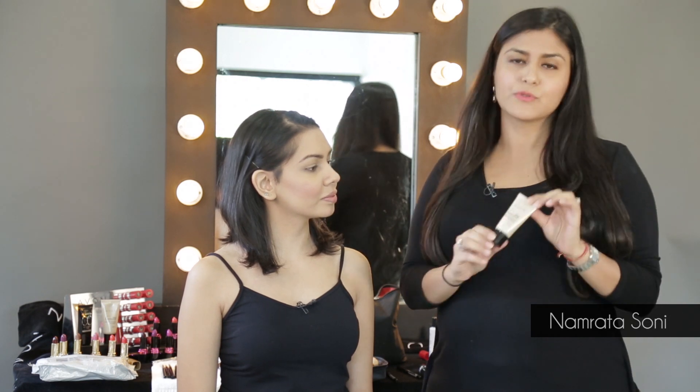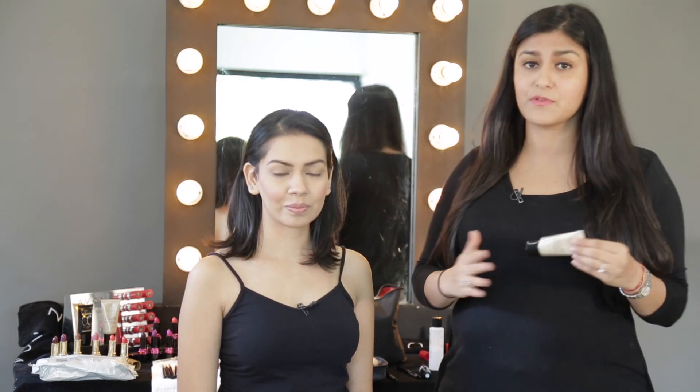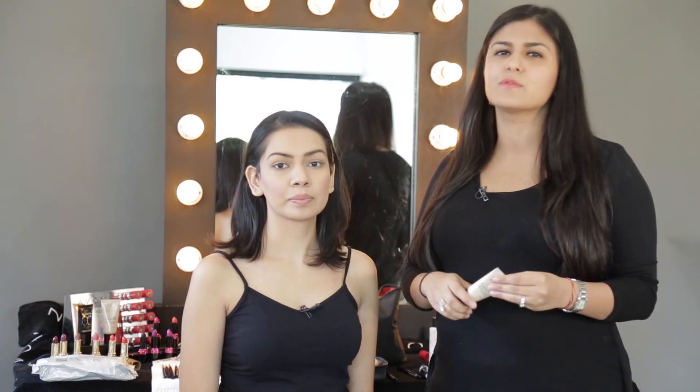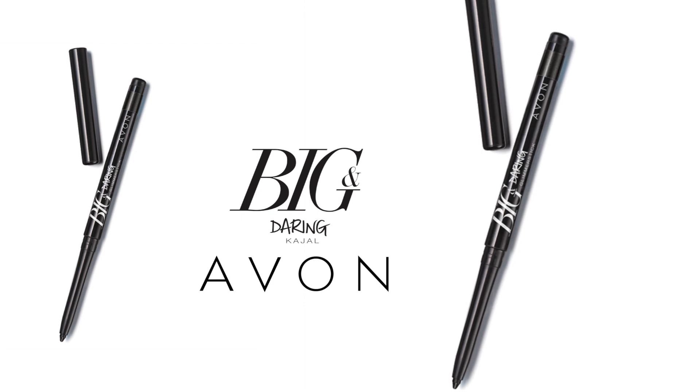I've gotten her ready with this beautiful, luminous foundation and you can see her skin is looking really flawless. I've added a touch of pink to the cheeks and I've made her ready to do the beautiful bold eye makeup that I'm going to do next with my favourite kajal pencil, the big and daring one.